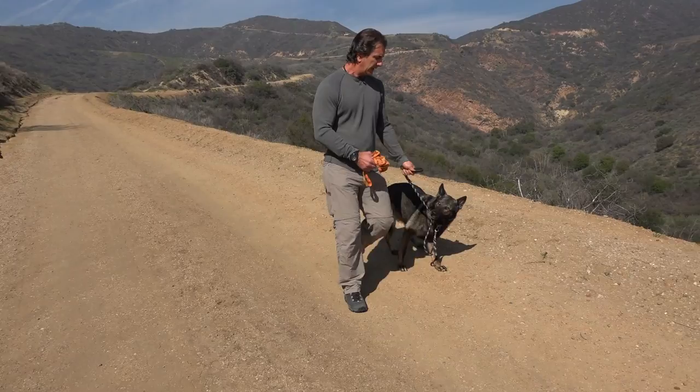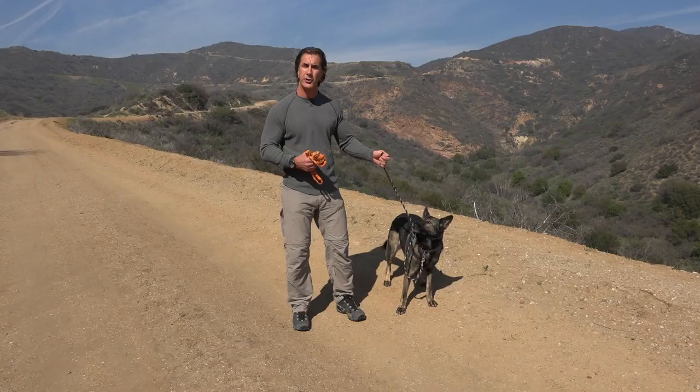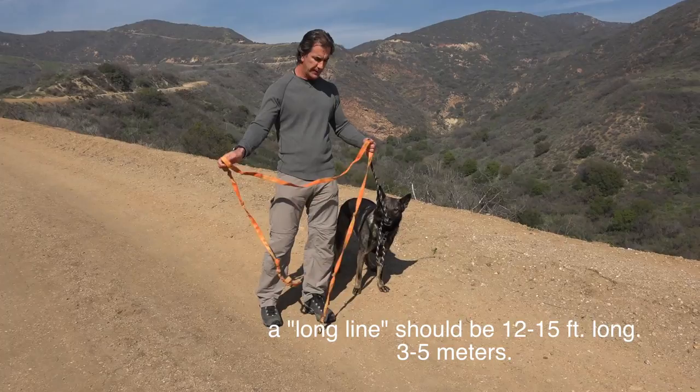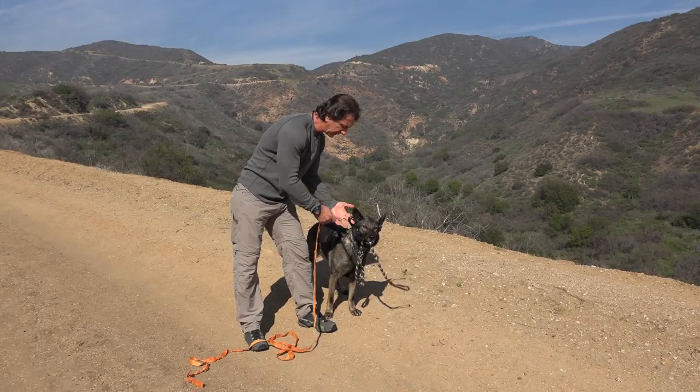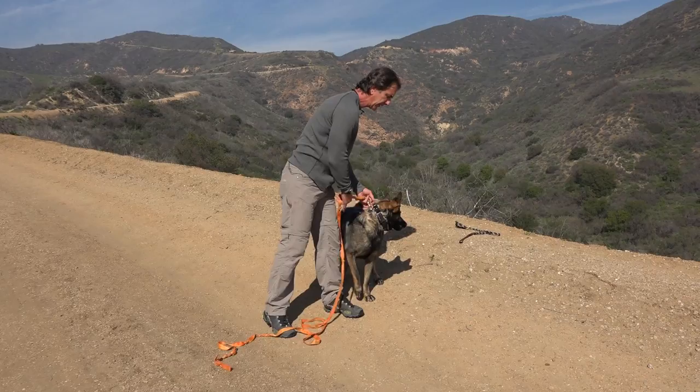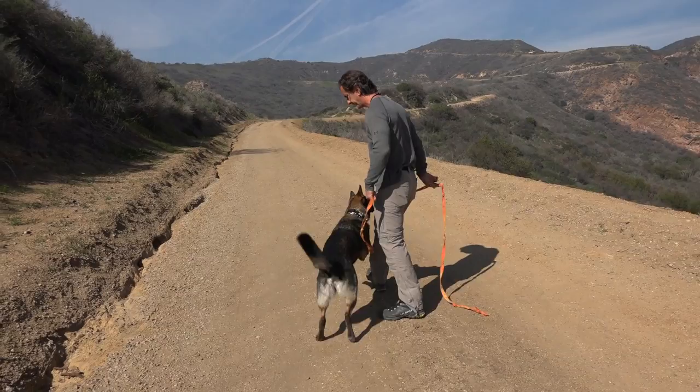To start, we don't want to begin her on a short leash. We want to start with what we call a long line. This is an old long line that's obviously had a lot of use, and we're going to start Maya on this. This can be done on a regular choke chain or on a martingale, which we'll talk about in a minute. All we're going to do is unhook the short leash and give Maya all the room she wants.